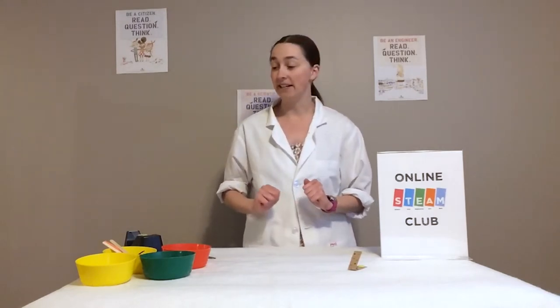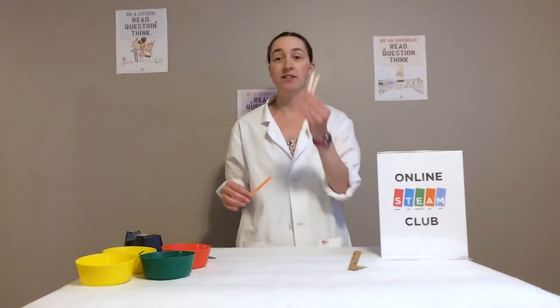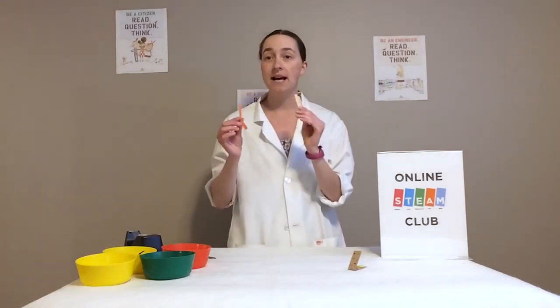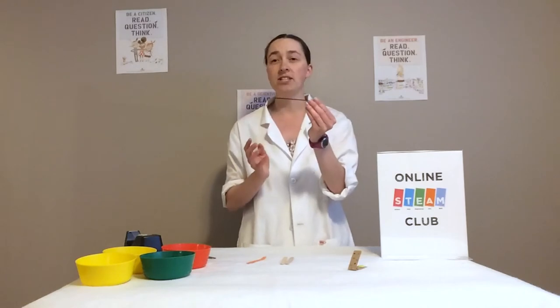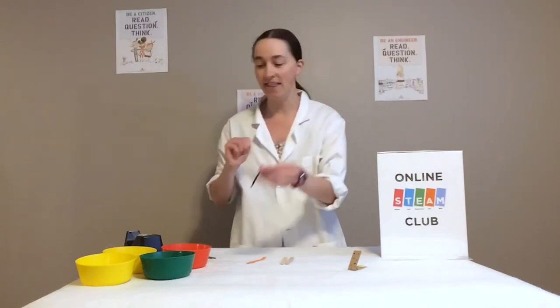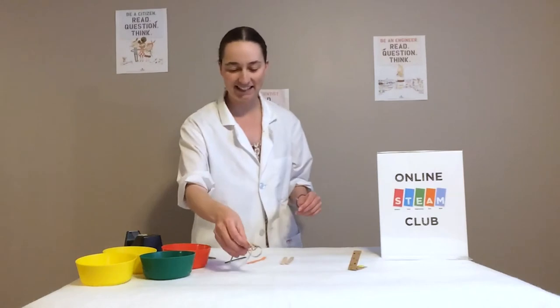Now the next one is a bit more complicated. We are going to be building our very own harmonica. For this one, you're going to want two popsicle sticks, a bit of construction paper, something like a coffee stirrer that's quite small and thin, and then just some elastics.